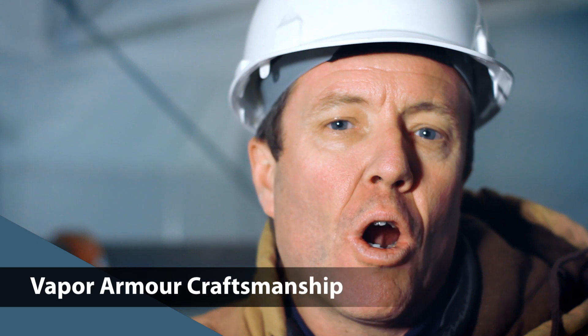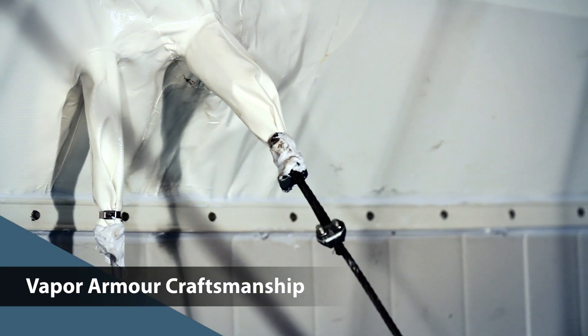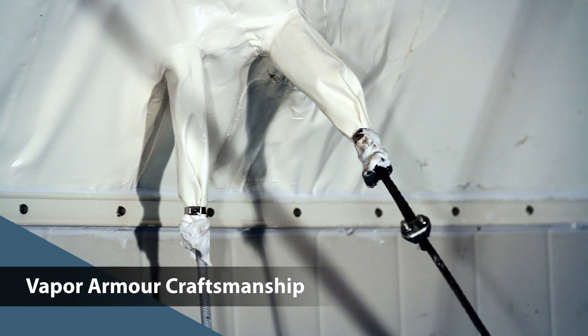The Vapor Armor installation will seal this perfectly. Here is a completed Vapor Armor installation. And of course, Vapor Armor has a perm rating that classifies it as a vapor barrier.